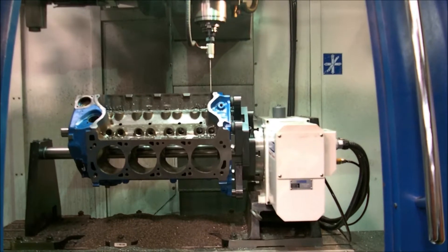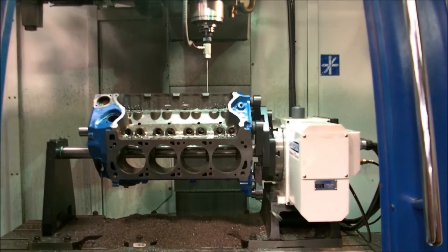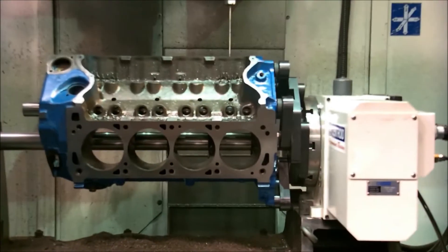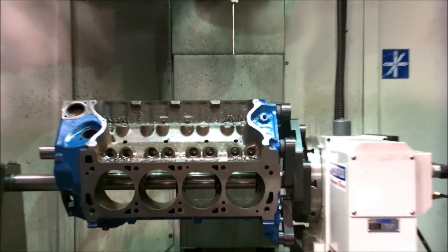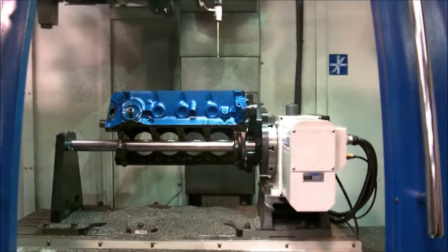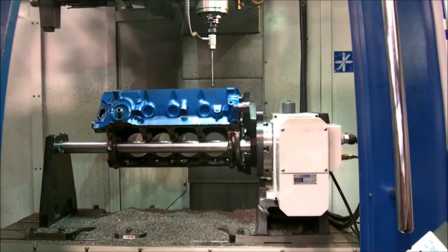We've already probed eight cylinders, which would take two hours — let alone hours of math — on a regular Bridgeport trying to qualify a block. It's just not practical without a machine like this. We're going to probe the decks now. We're going to try to get the deck height from one side to the other, and it will qualify the deck in four spots.